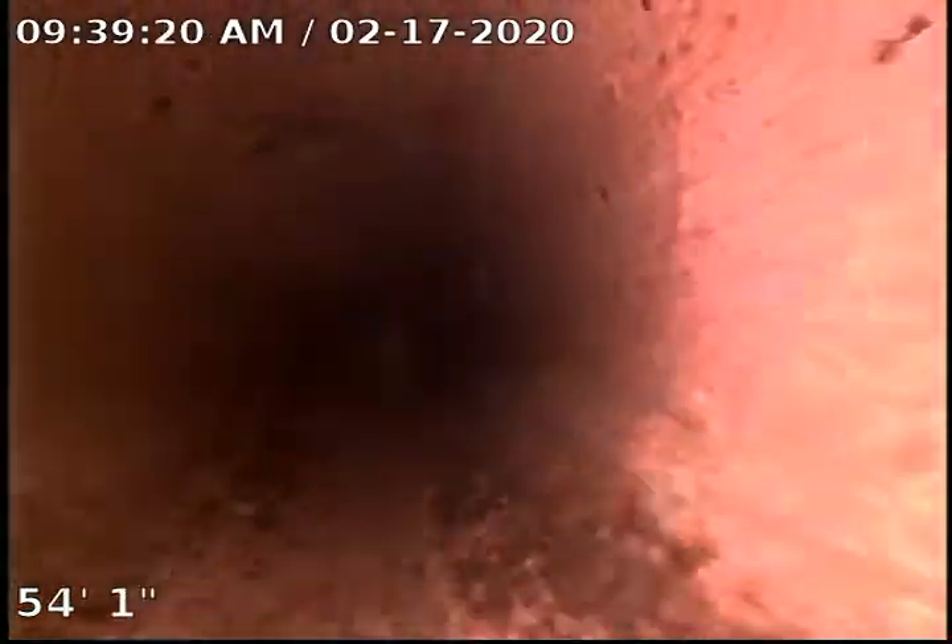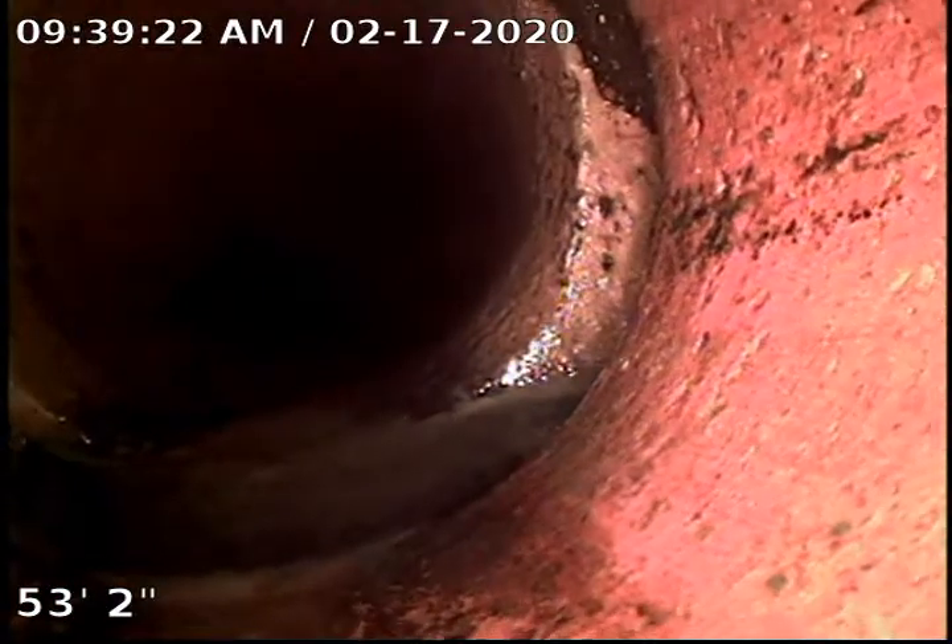We'll recommend doing a Roodex treatment on this. What that is — it's a herbicide root killer that we put in the line. It foams up and it helps prevent any further damage that can be caused by the roots.